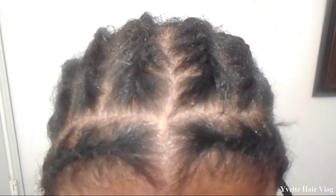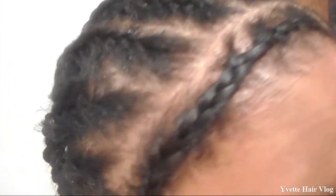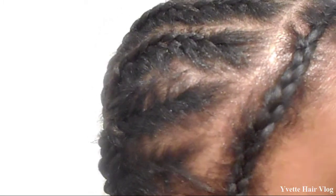Here is the front, the right side, and the left side.